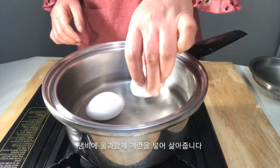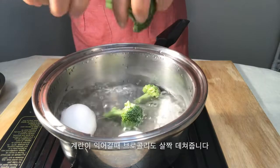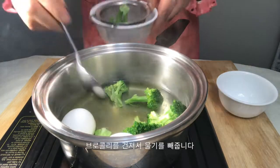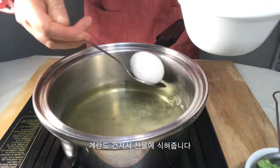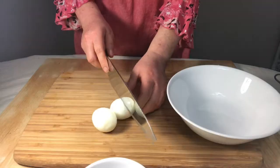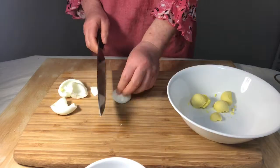Boil the eggs and par-boil the broccoli in the same pan. Remove the moisture from the broccoli and boiled eggs. Peel the eggs and set them aside.